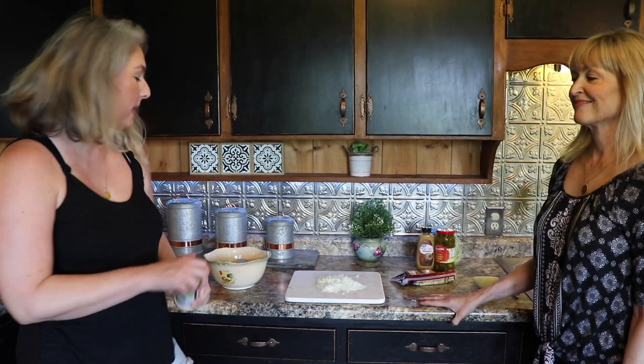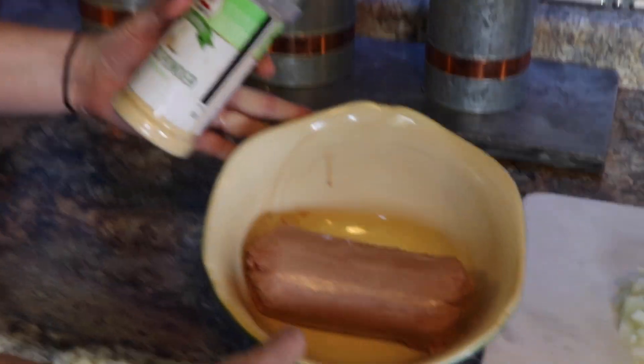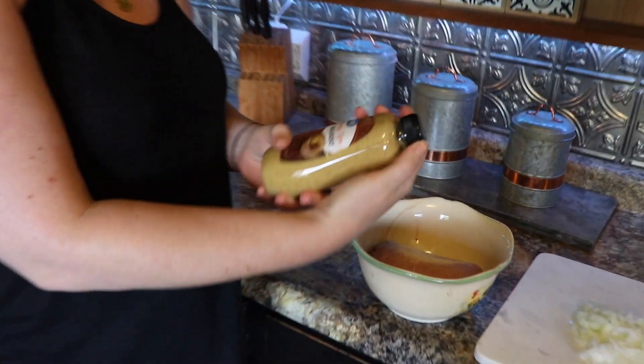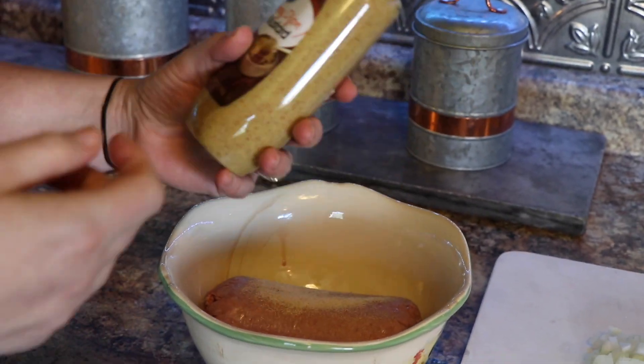Let's add some garlic powder to our delicious log. Oh my gosh, that's a log. Hope you guys like garlic! And here we have some honey Dijon — I got this at Walmart for like $1.70. I've recently been adding this mustard and it gives it a little bit of an extra chef's kiss. So let's add some of that.